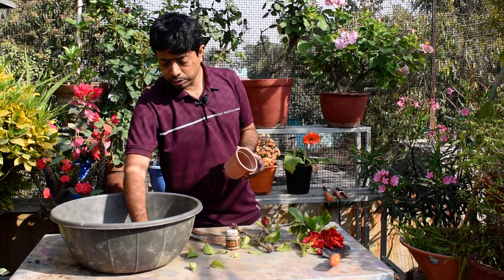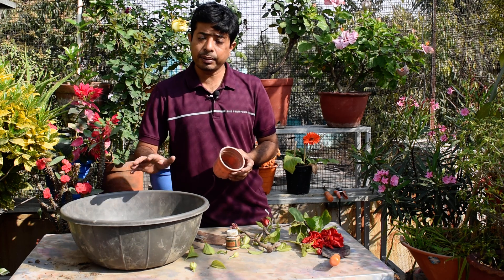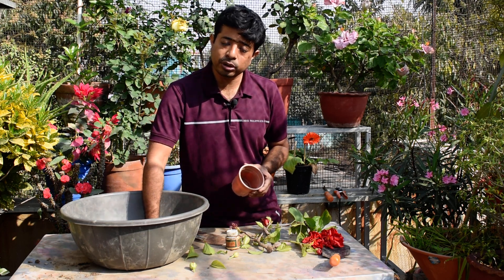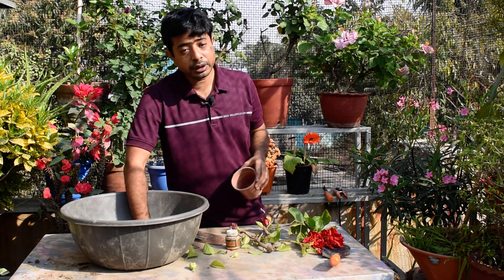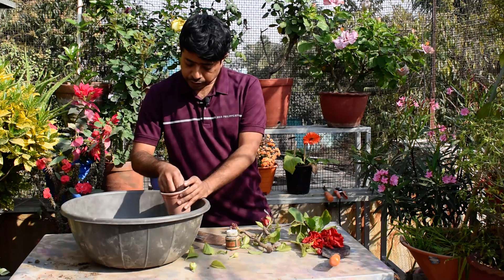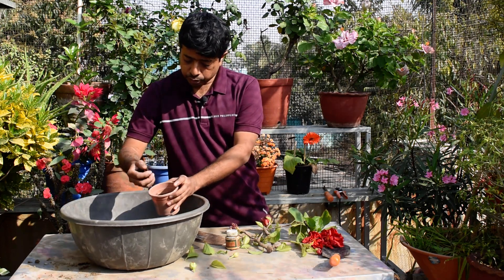Let's start with the crop. This is not an up-to-date crop, and if you don't have a crop, I will show you how to grow up the crop. In our previous video we have seen the cutting growth, and that is because they are more learning.